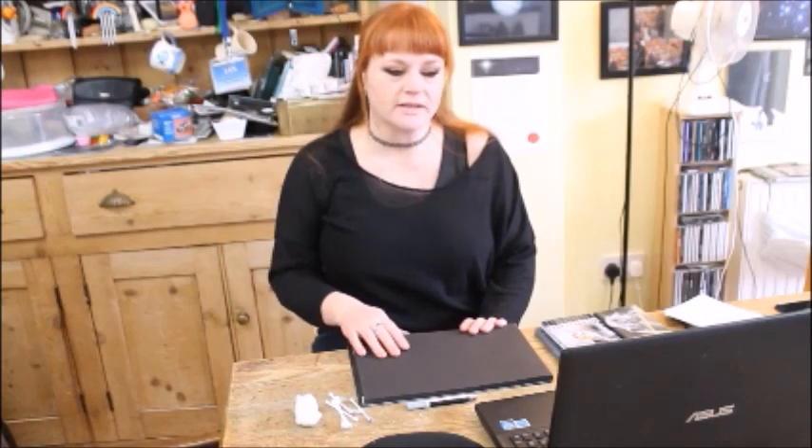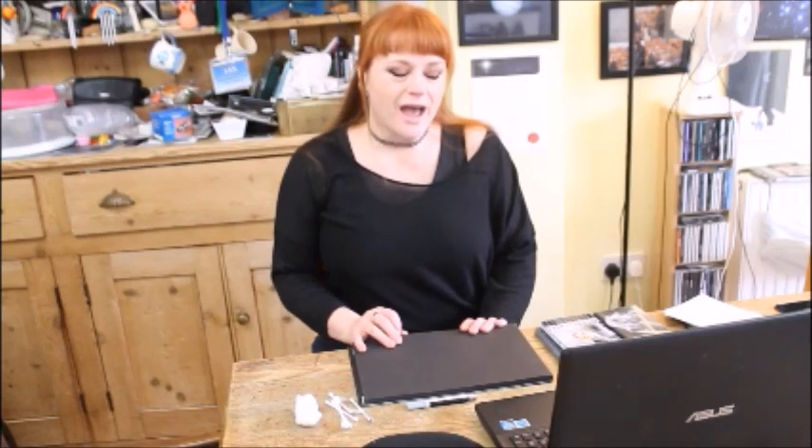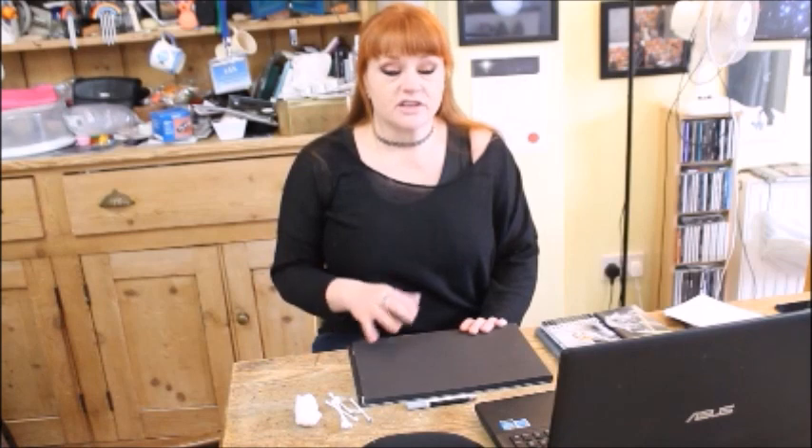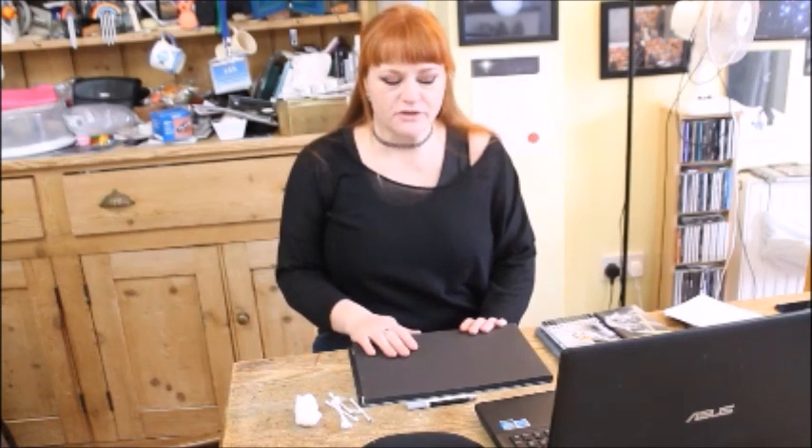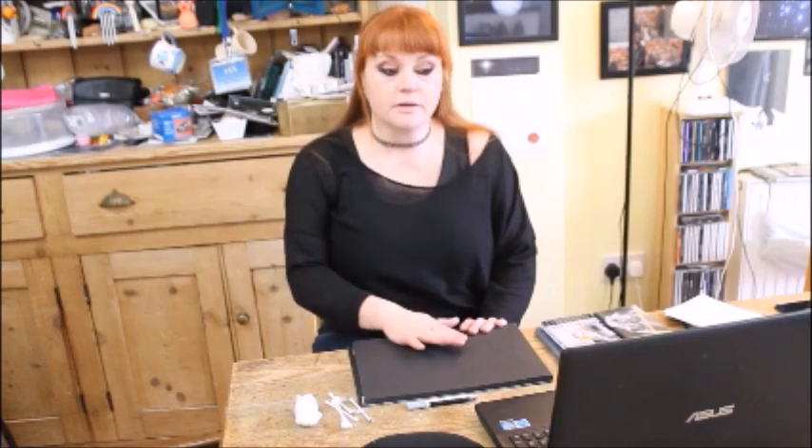The great thing about doing it from a photograph is you can do it inside where it's nice and warm and not at silly o'clock. The picture I'm working from today was actually taken by somebody using the Liverpool Telescope via the National Schools Observatory, and what interested me about this particular picture is that I've sketched this region before but under a different moon phase.